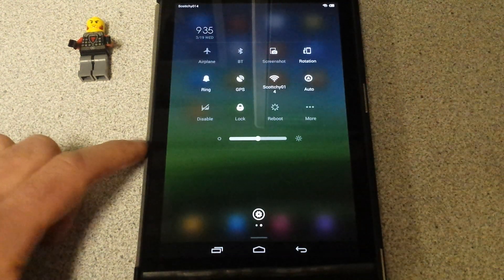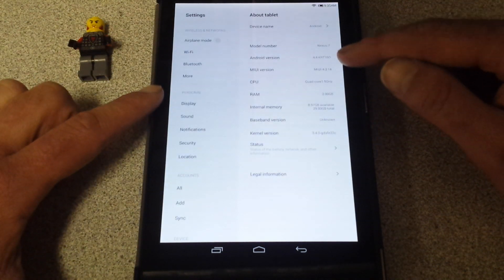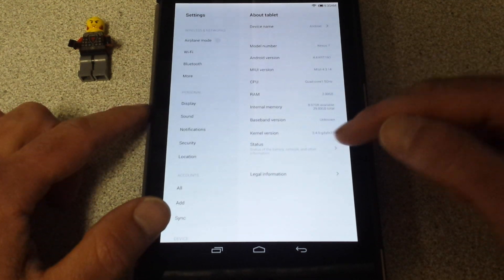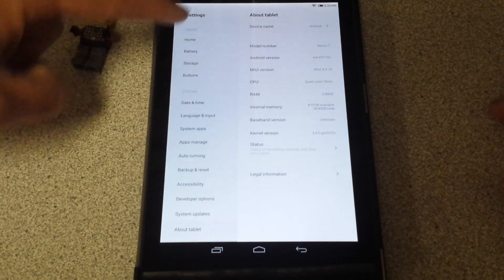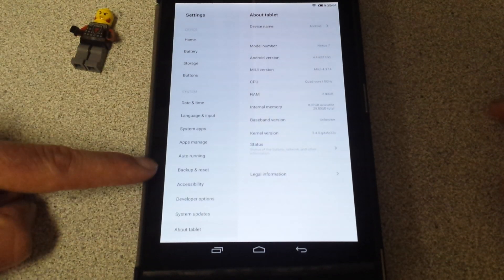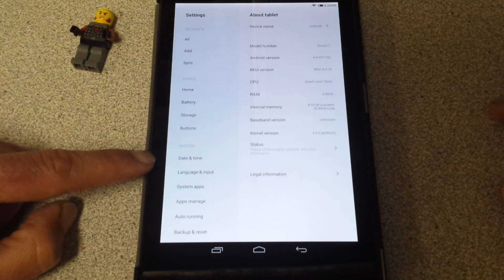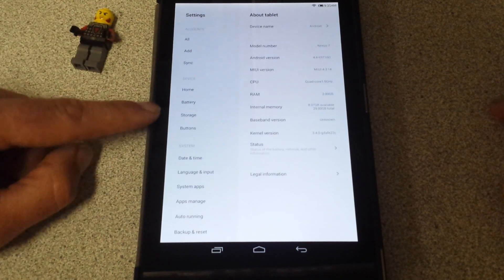Swipe down like you would normally — here are your settings. Android version, MIUI version, quad core, RAM — two gigs, thank God. You've got notification security, all kinds of cool stuff to look at. About tablet. Developer options, system updates, backup reset, auto running, apps managed, system apps, language, date and time. Date and time was a little odd — when I first turned it on, it asked me what language, I picked English, but the date and time didn't really have the United States. No big deal though, I can handle it without it.